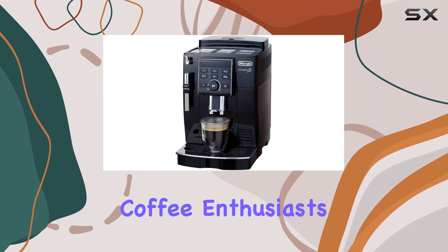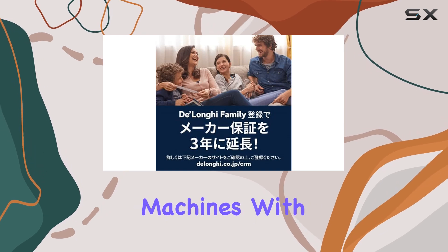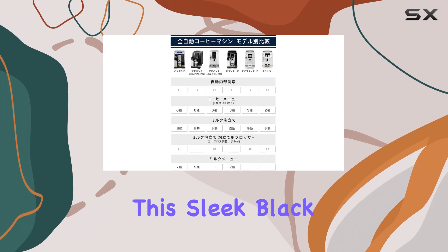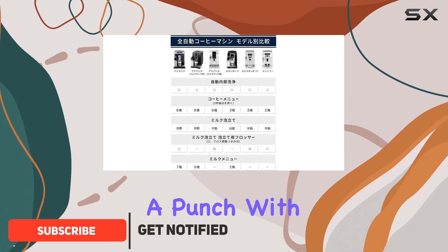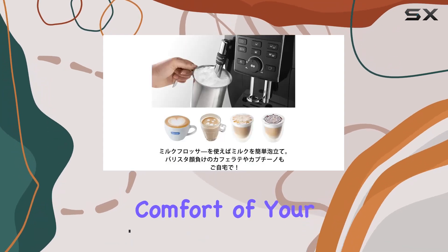Welcome back, coffee enthusiasts. Today, we're diving into the world of compact espresso machines with the DeLonghi Magnifica S ECAM 23120BN. This sleek black beauty packs a punch with its fully automatic functionality, promising hassle-free espresso brewing right in the comfort of your kitchen.